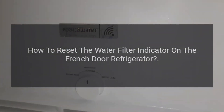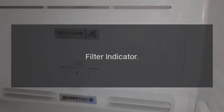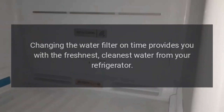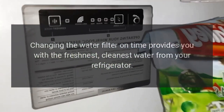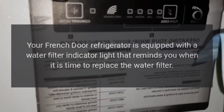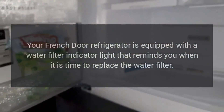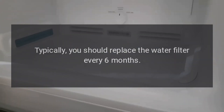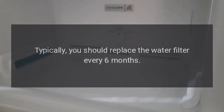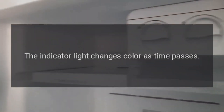How to reset the water filter indicator on the French door refrigerator? Filter indicator: Changing the water filter on time provides you with the freshest, cleanest water from your refrigerator. Your French door refrigerator is equipped with a water filter indicator light that reminds you when it is time to replace the water filter. Typically, you should replace the water filter every six months. The indicator light changes color as time passes.